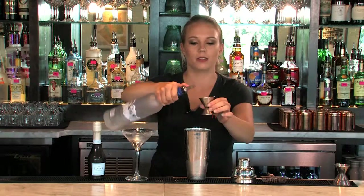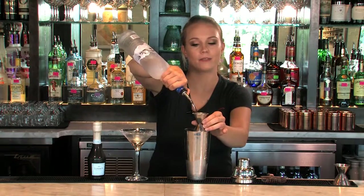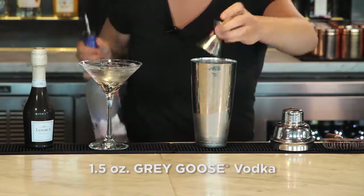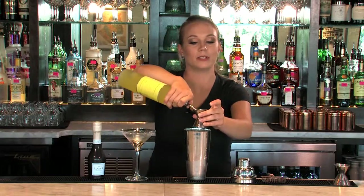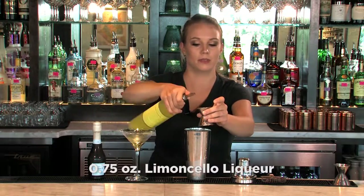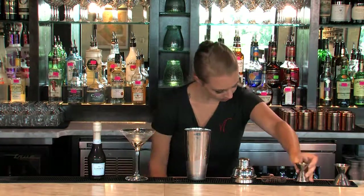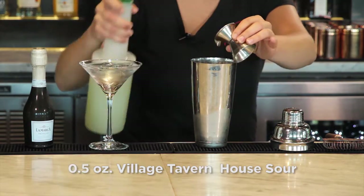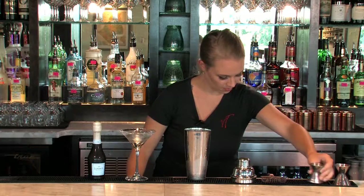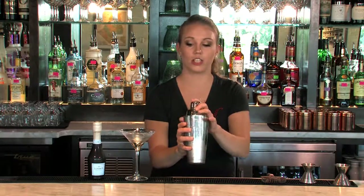We're going to start with our shaker tin with ice. Do an ounce and a half of Grey Goose vodka, three quarters of an ounce of Limoncello, half an ounce of Sour Mix, and we're going to shake it together.